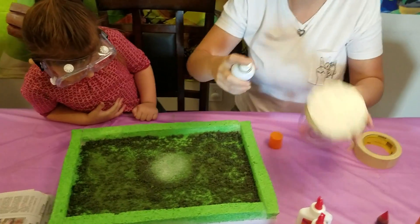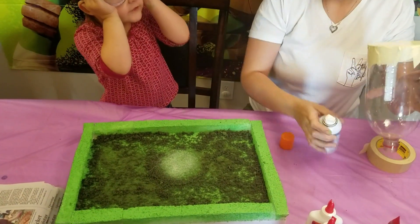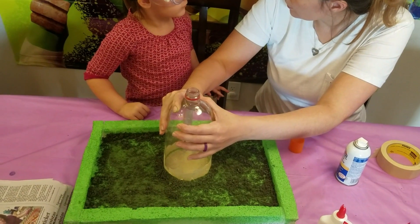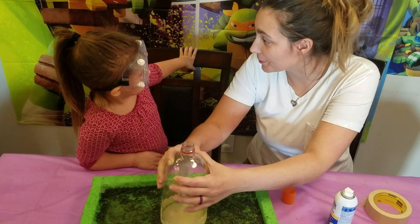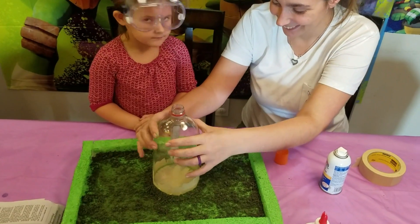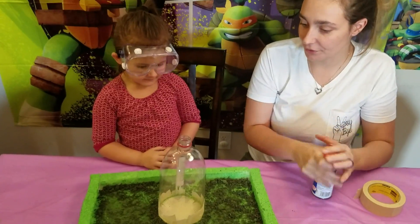Mommy's really going ham on the spray adhesive. I should have a pair of safety goggles, but we figured it's more important that you have them. And now you have the beginning of your volcano.